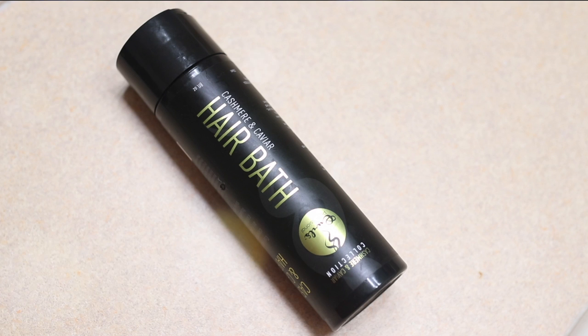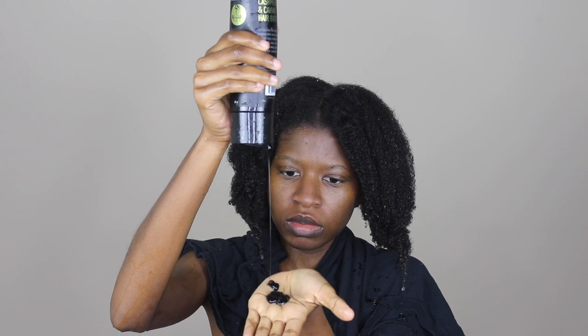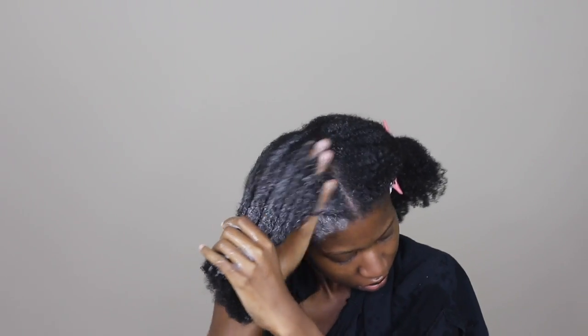I'm taking the hair bath from the collection, and I love that the color is different — it's black, I was not expecting that. I just go ahead and get my roots with it, and this really felt like a sweater. It felt really smooth and silky, very luxurious — it felt really good against my hair.